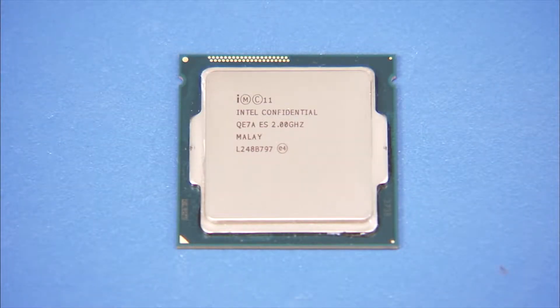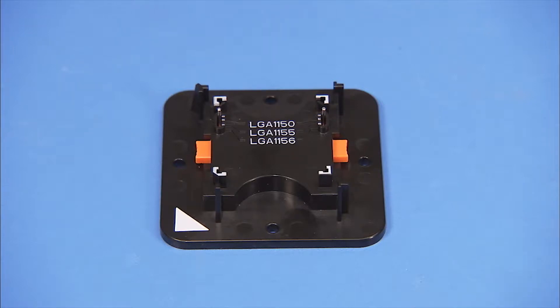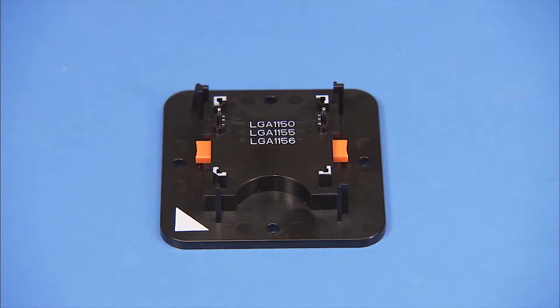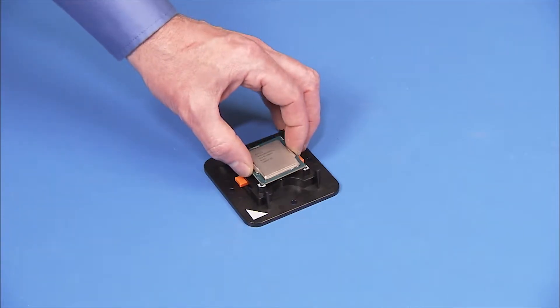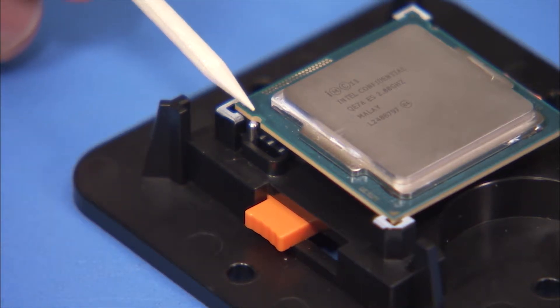To replace the CPU, first identify pin 1 position on the microprocessor by noting the yellow mark on the corner of the chip assembly. Make sure the Intel CPU staging tool side pins are set to the correct socket type for the CPU. For this unit, it is LGA1151. Place the CPU into the Intel CPU staging tool. When correctly inserted, the small notches on the side of the CPU should align over the side pins on the staging tool.